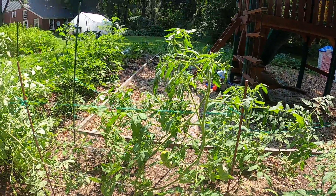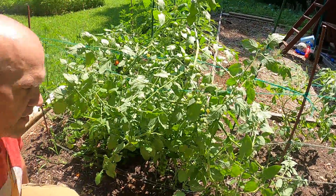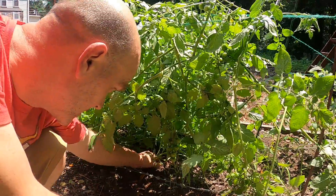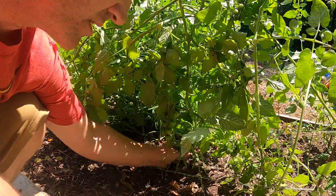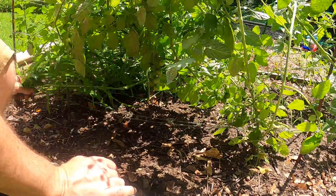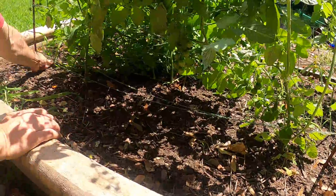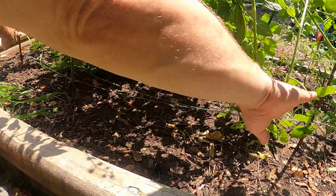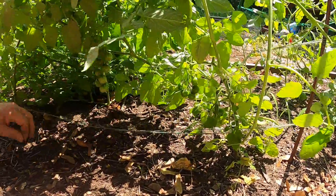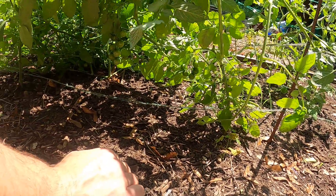Now I'm going to move over to my cherry tomato station and do the same thing here. I've been out here weeding a little bit earlier, so it's in pretty good shape. I have two cherry tomatoes in here. I'm going to do the same thing — once I have my zone defined from this post to the other post, I'll look and make sure that any plants that aren't my tomato plants come out of here, and I'm pretty happy with that.